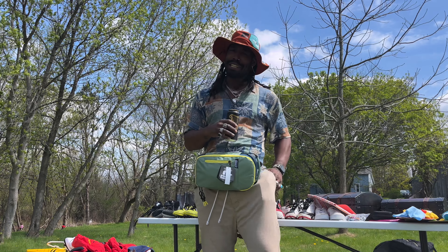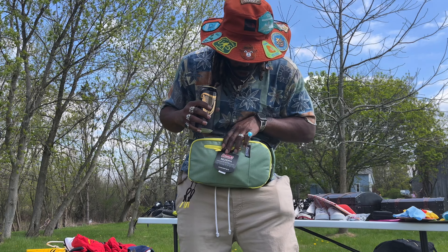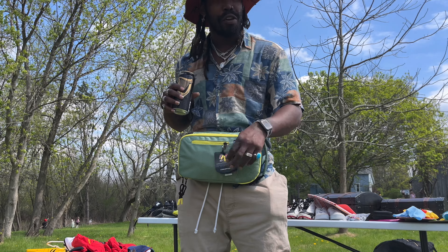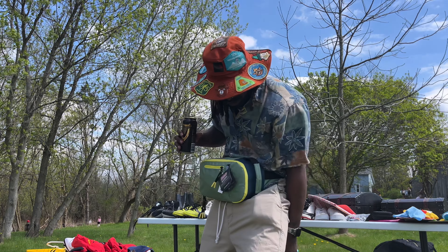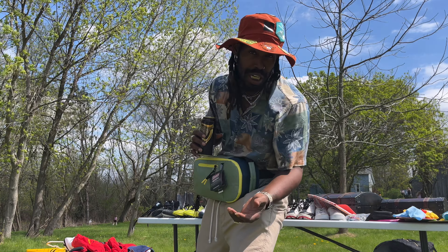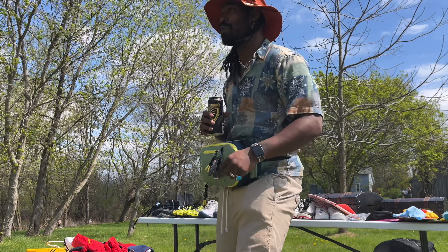Hey y'all, Adventures with Hayes here, and today I wanted to show off my Coleman Morph 2-in-1 convertible cooler bag. 2-in-1 does a whole lot of things, but we're going to get right to that. I'm going to show y'all what it do. Y'all are going to love this bag — you're probably going to want one by the time I'm done with this video. Let's get right to it.